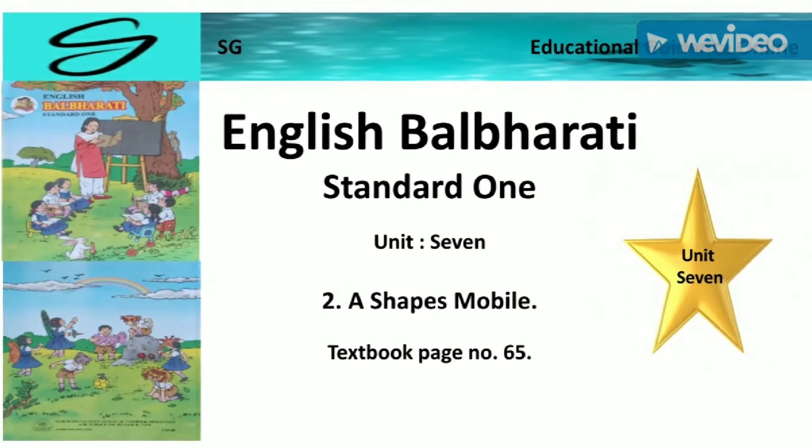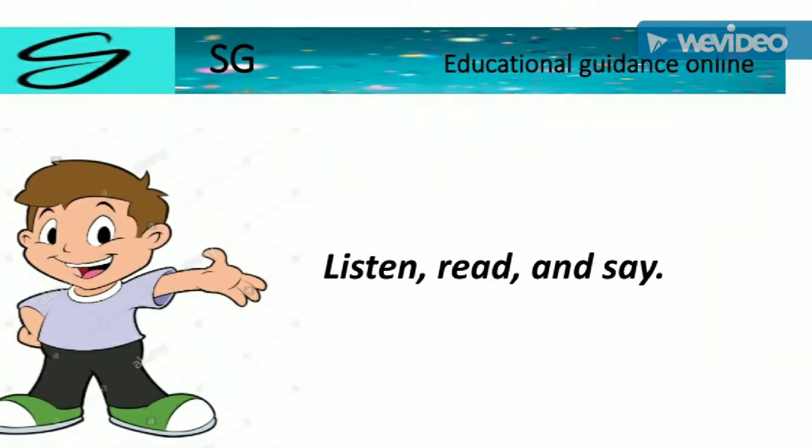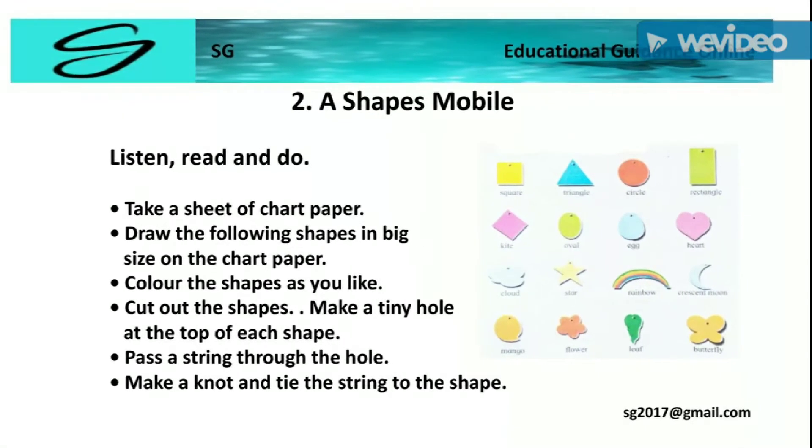Listen. Read and Say. Second Number of Chefs Mobile.